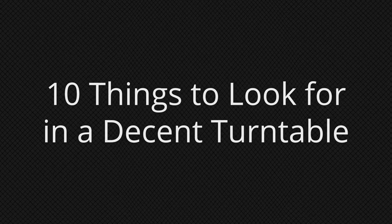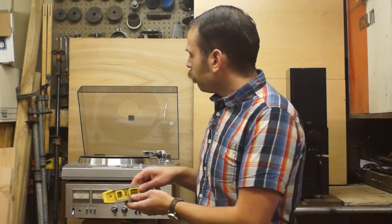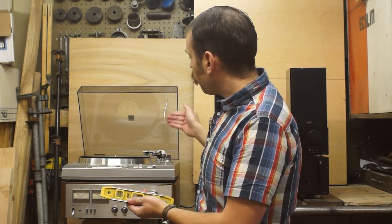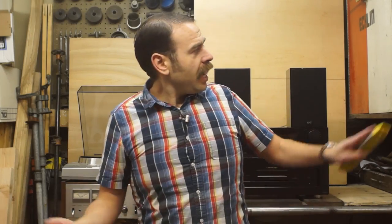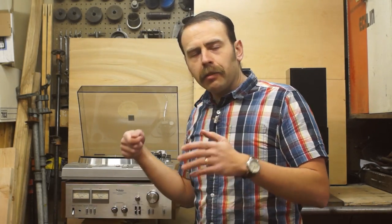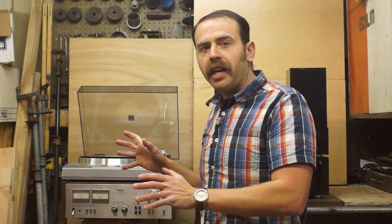Now we're going to get into the 10 basic identifying features of a decent turntable, and I'll also be covering some basic setup. Before you do any setup on your turntable, it's a good idea to make sure that it is as level as you can make it. You can use any old decent bubble level and measure side to side, front to back, and also diagonally on each of the diagonals. If your turntable doesn't have adjustable feet, you can stick some kind of a shim under the corner and get it as flat as you can make it.